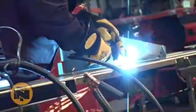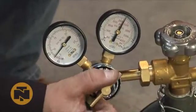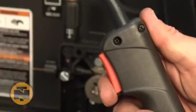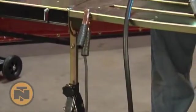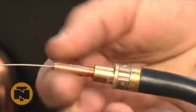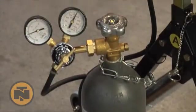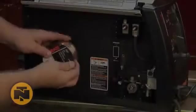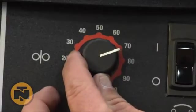It's ready to weld right out of the box and can be used with or without optional shielding gas. It comes complete with a 10-foot gun and work lead, contact tips, a gas hose with dual gauge regulator, a spool hub assembly for 4 or 8 inch spools, and infinite wire speed control.